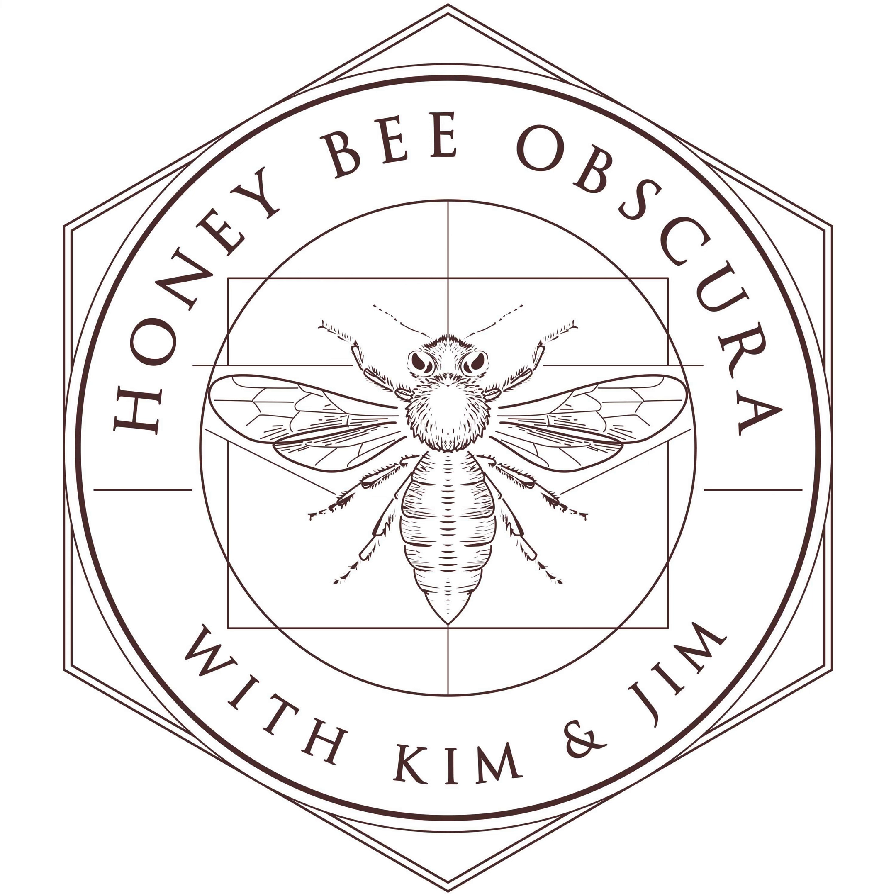I'm Kim Flottam and I'm Jim, too. And today we're going to talk about random thoughts on extracting here on Honey Bee Obscura.